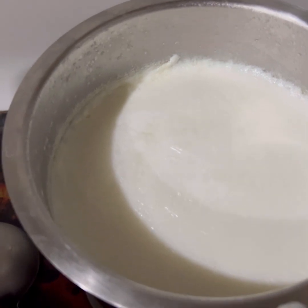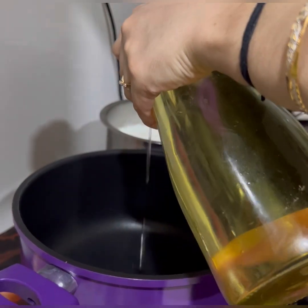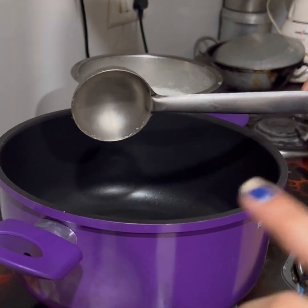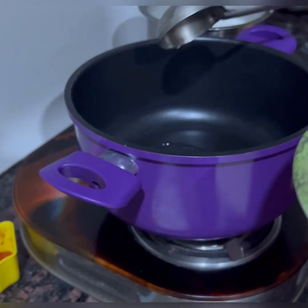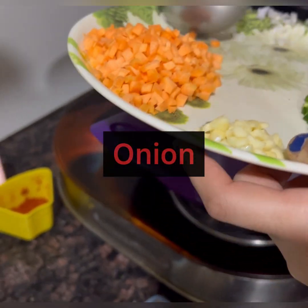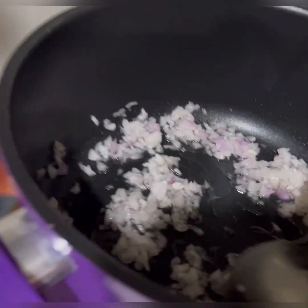We need boiled milk for this, which I have already prepared. Now we will turn on the pan and add oil — about 1 to 2 tablespoons. Now we will add our chopped onion. I have used two or three big onions. We will sauté them.